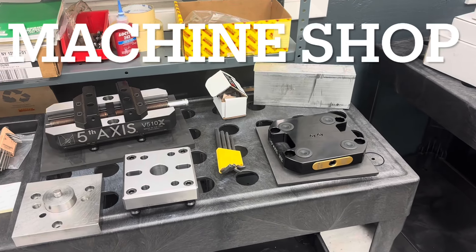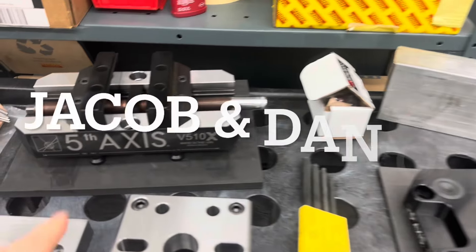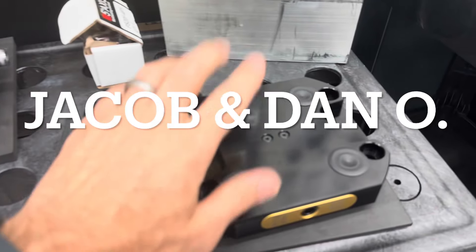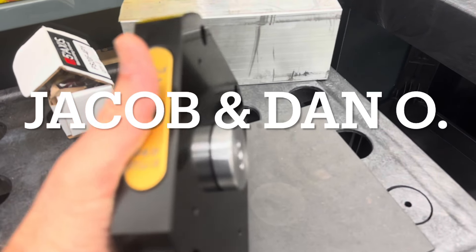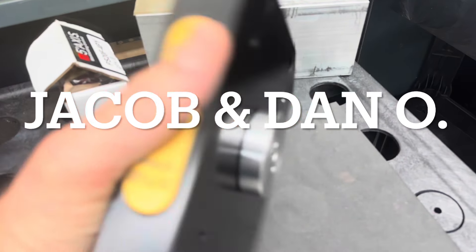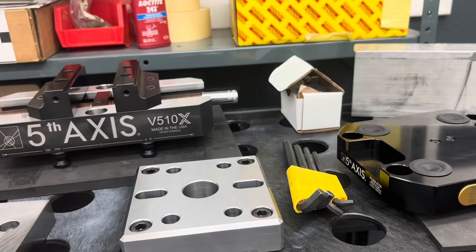Jacob Kitchen and Dan Oakes are doing a lot of improvements in the machine shop right now. This is a new setup they got for the fourth axis, which will allow them to load parts and make some really great standards to drive through engineering to improve the amount of machine time they can get on one part between changeovers.